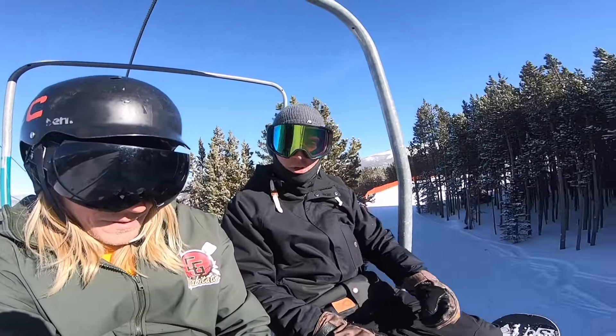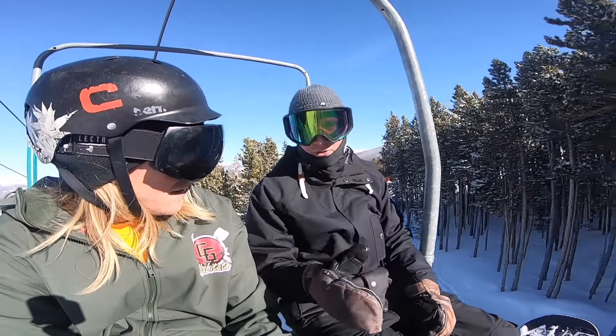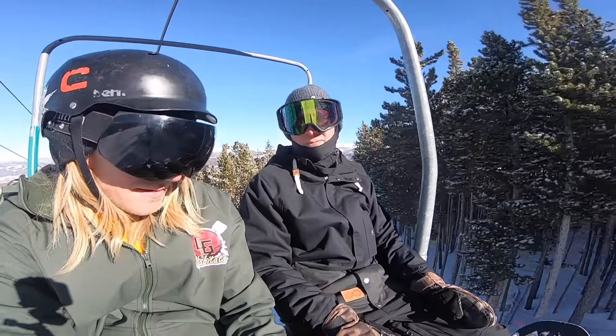I'm just starting to get good at riding trail switch. Heels to toes, heels to toes. Keep your knees bent. Go do it.